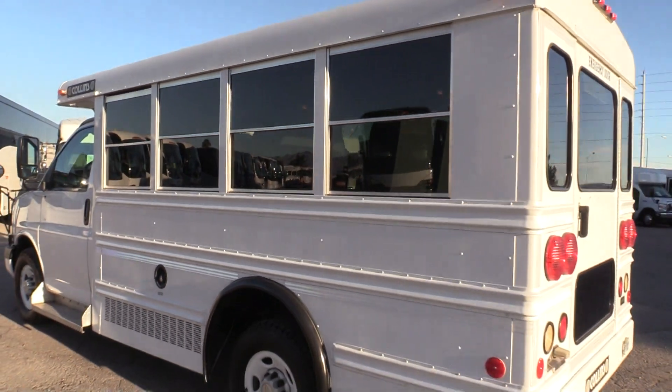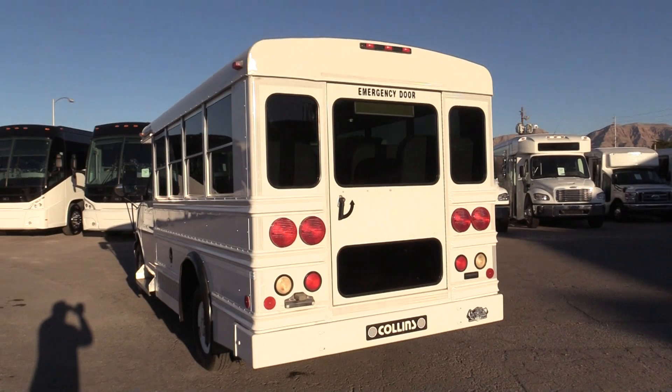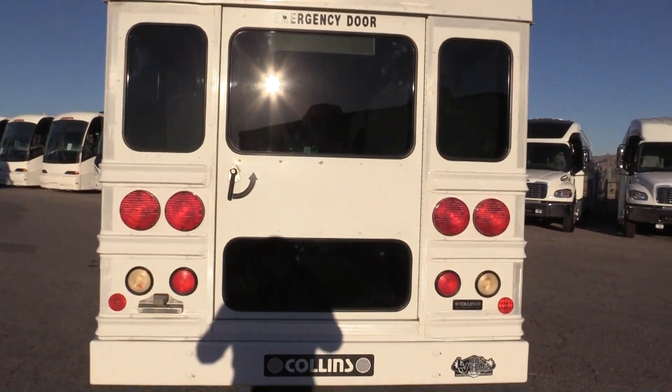This is a 14-passenger bus, but it is going to keep it just under the CDL limit in most states, so anybody with a standard driver's license can operate this bus.